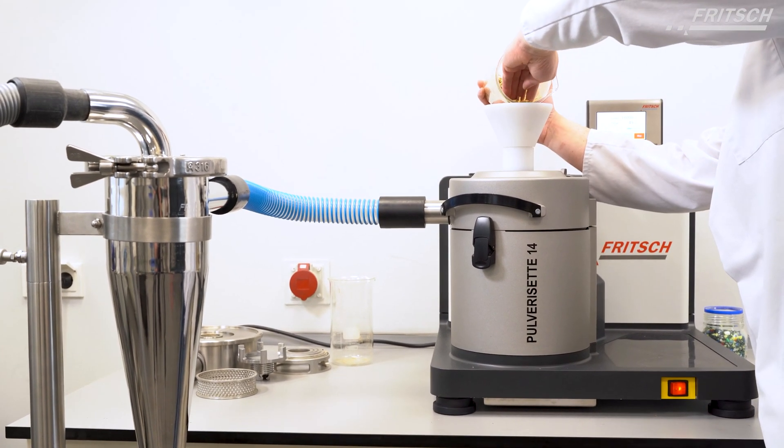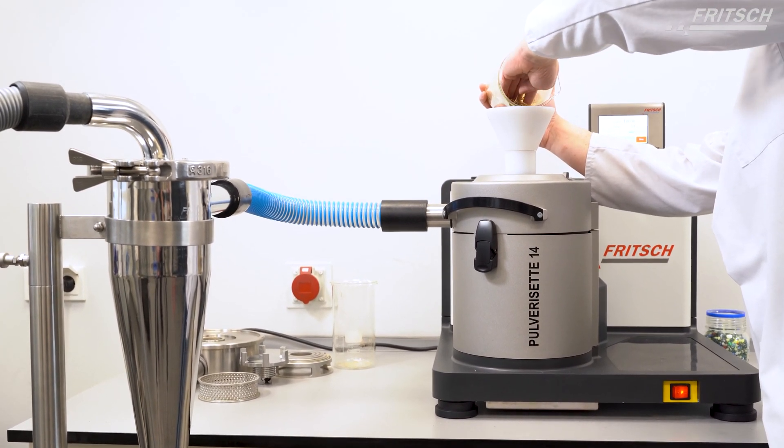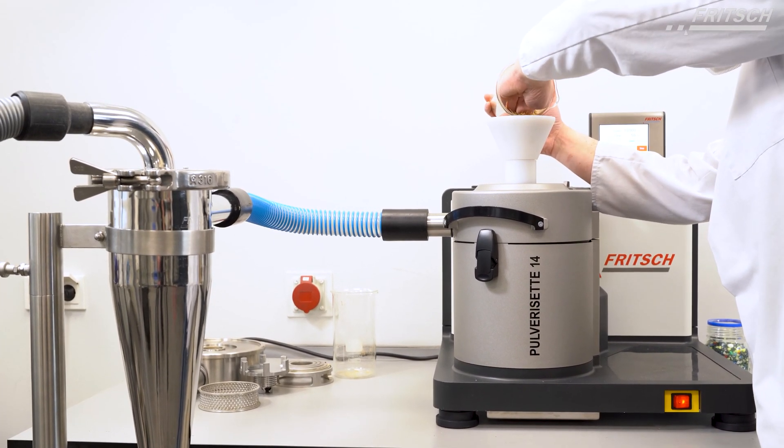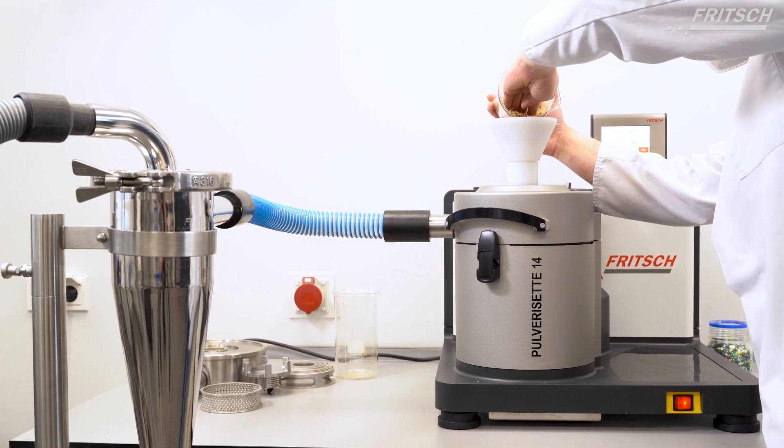In addition, it can be completely dismantled, fully emptied, flooded, and sterilized. Your advantage? Reliable protection against cross-contamination.